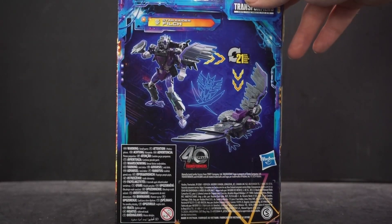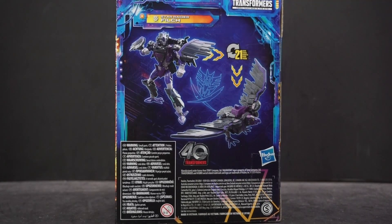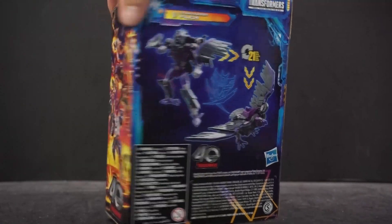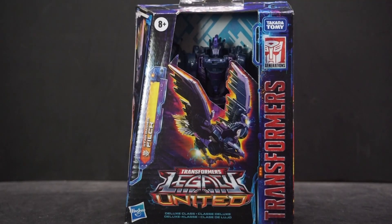On the back, it says 21 steps to transform, and that just looks great. I love the Star Raider symbol — it has a whole bunch of things combined to make it. I see Autobot, Decepticon, but I also see Predacon — it just merged all of them together. Anyway, let's get her open and take a closer look.